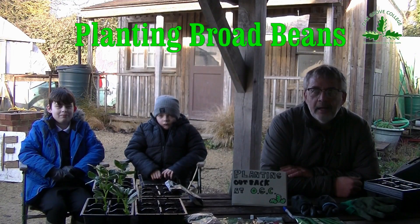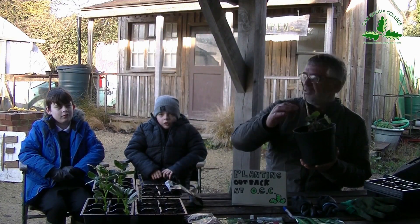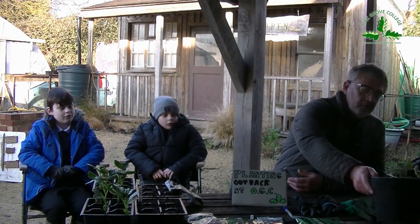Welcome to Oak Road College where we are working in the gardens today. Outside it is very cold and frosty. Today I've got two students to help me. They are Luke and Toby.